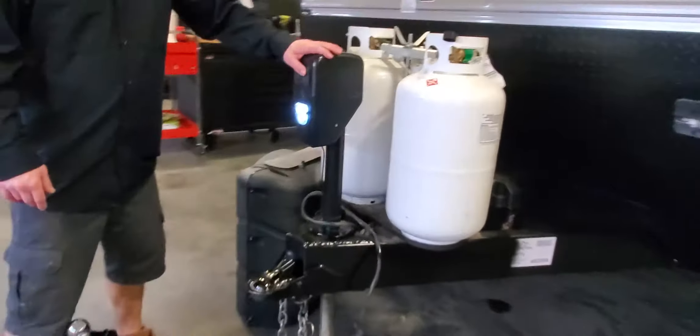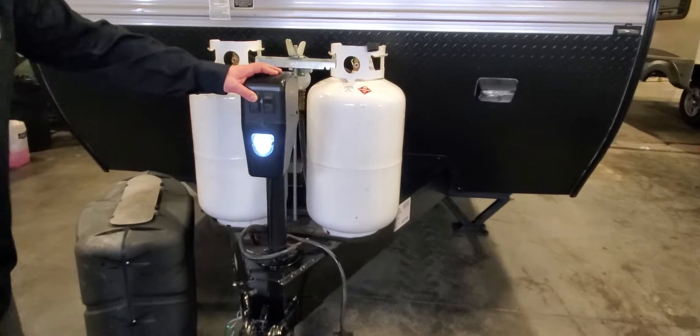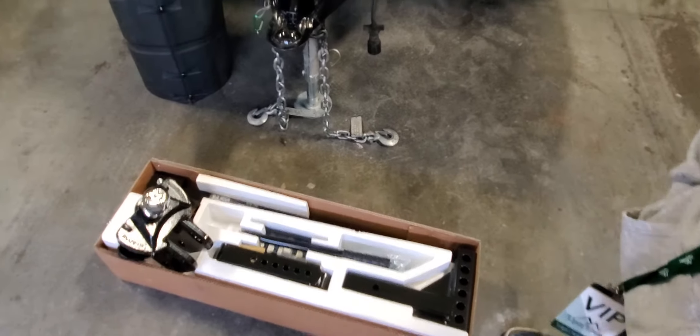There's an electric tongue jack with a light, which makes operation a lot easier instead of cranking it up and down by hand. When you get to the campsite, depending on how you do your setups, it makes things much simpler.